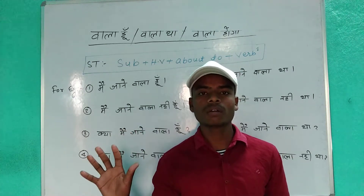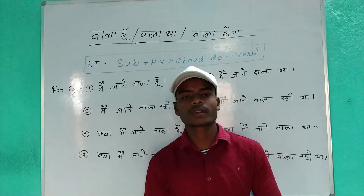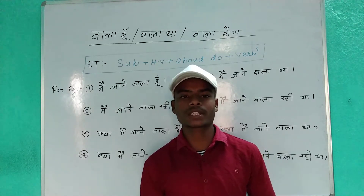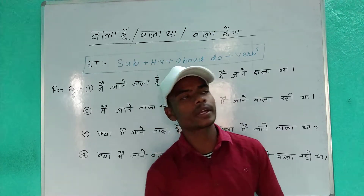Let me tell you again: Subject plus helping verb plus 'about to' plus verb one. Did you remember that? Let me give you some examples — it will be better for understanding. Look here carefully.